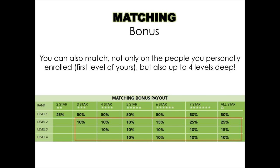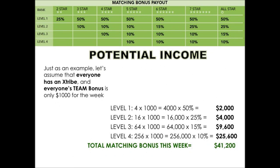Looking at potential income: assume everyone has their X-tribe of four people and each person's team bonus is only $1,000 for the week. At level one you would earn $2,000; at level two, $4,000; at level three, a potential of $9,600; and at level four, a potential of $25,600 in weekly bonuses — for a total potential income of $41,200 per week.